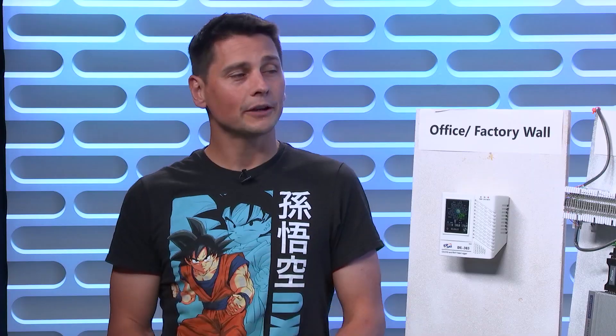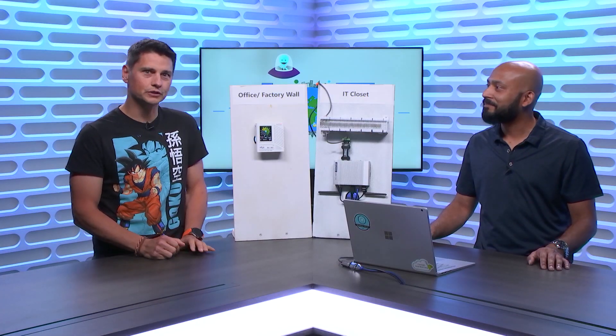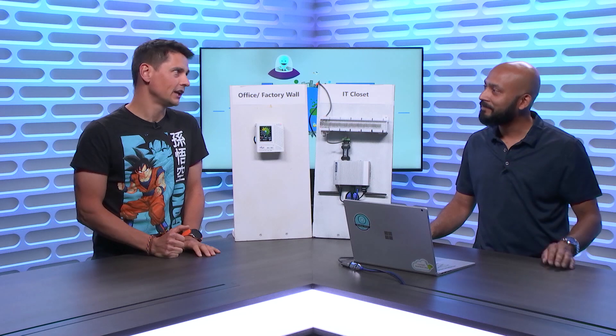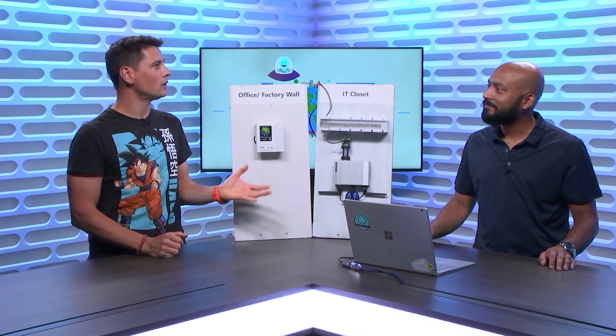Today we're going to talk about IoT Plug-and-Play and a specific feature — actually an offering that you guys are working on — called the IoT Plug-and-Play Bridge. Can you share with our audience who you are and what you do at Microsoft? My name is Mahmoud Hussain. I am a product manager for the IoT Plug-and-Play Bridge, and I've been working on this for a while with our devs. I'm really super excited to bring this to the show.